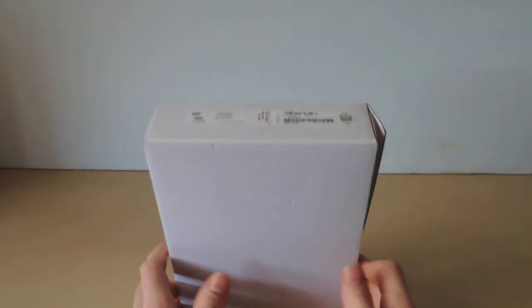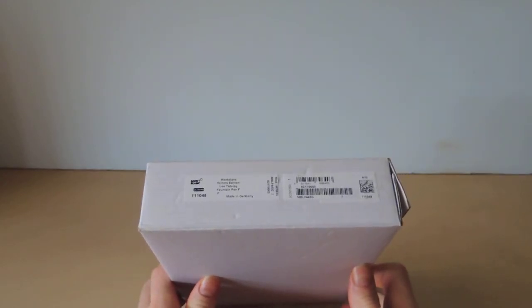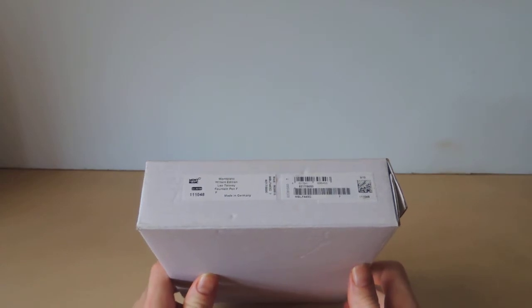I've got for you today the unboxing of a Montblanc pen. This is a limited edition from the Writer's Edition series — Leo Tolstoy.